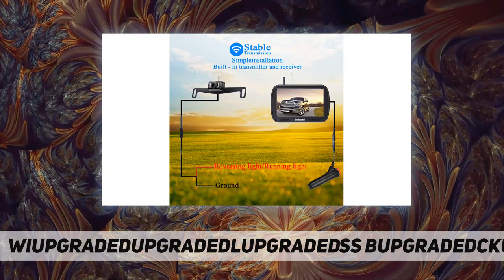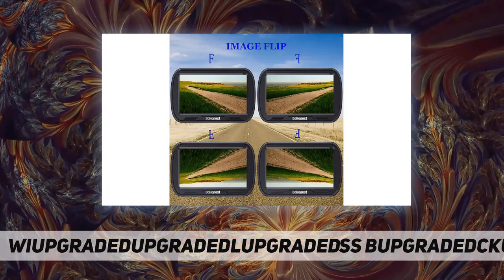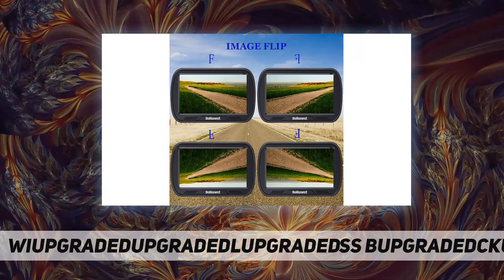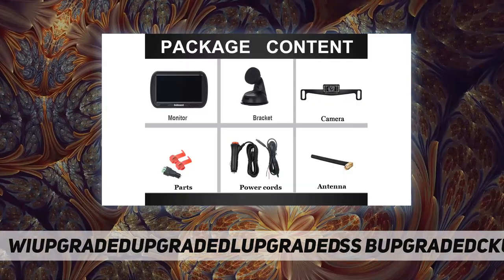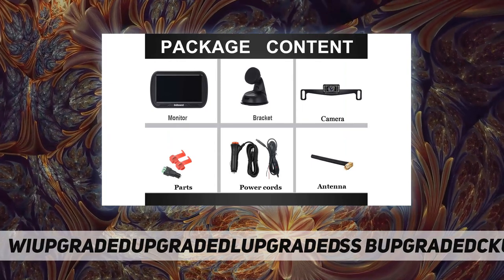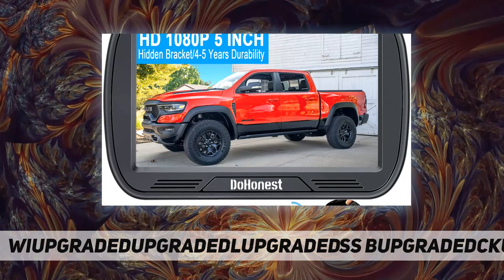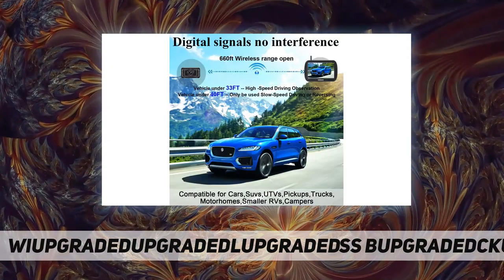The waterproof standard of this camera is IP69. The highest and lowest temperature resistance is -40°F to 149°F, and the lumen rating is 0.1 at low light night vision. Therefore, whether it is sunny or rainy, hot or cold, day or night, the camera always performs well.